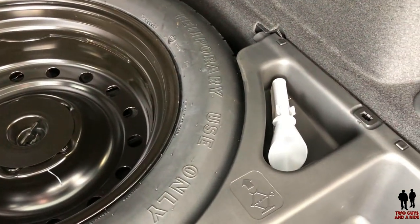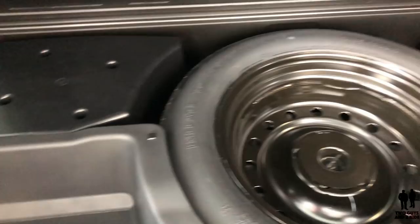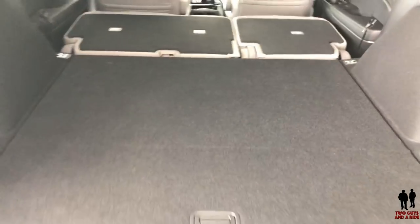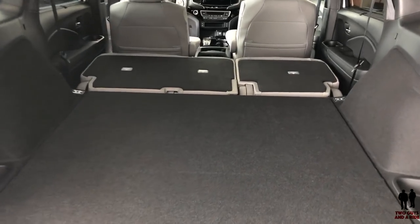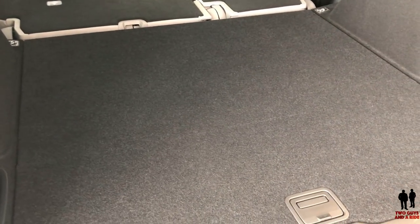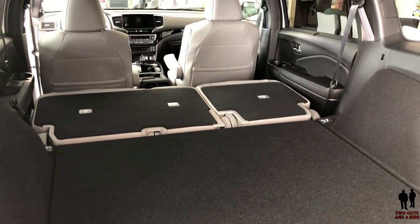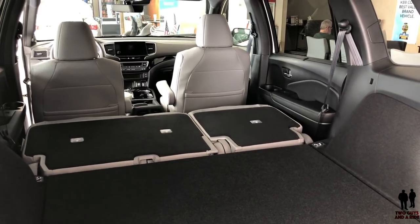That's the fuel filler funnel — try to say that three times real fast! And you can see you have yet even more storage, also plastic-lined so you can put wet things in, making it a really handy area. Lots of room back there for gear, for bikes, for anything you want to do. You could actually lay down and sleep back there if you're taking this off-road, but that's quite a bit of cargo capacity back there.